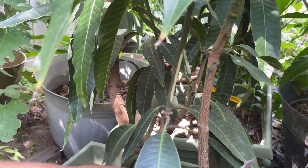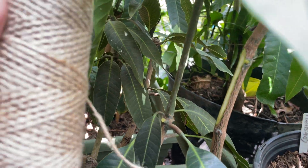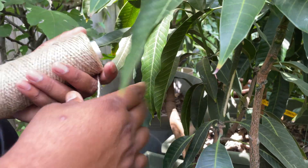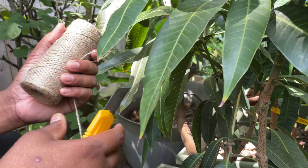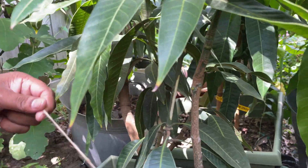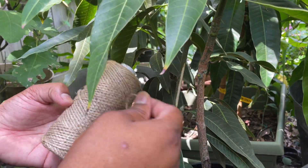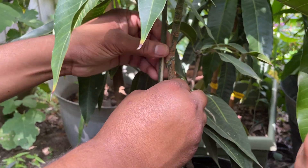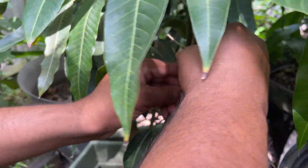Once this one's peeled, you're going to use a little string like this. I like to use this cotton string, natural, instead of using the plastic or polyester string. That way, if I forget to remove it, it's not a big deal — this one just rots. Over time, you don't really have to worry about it.